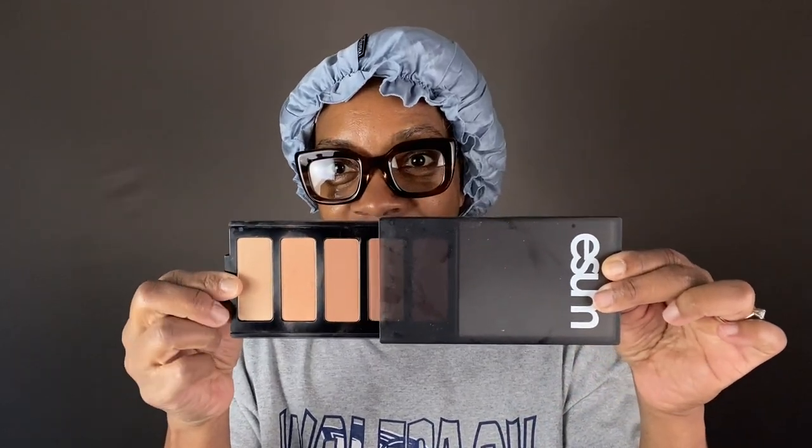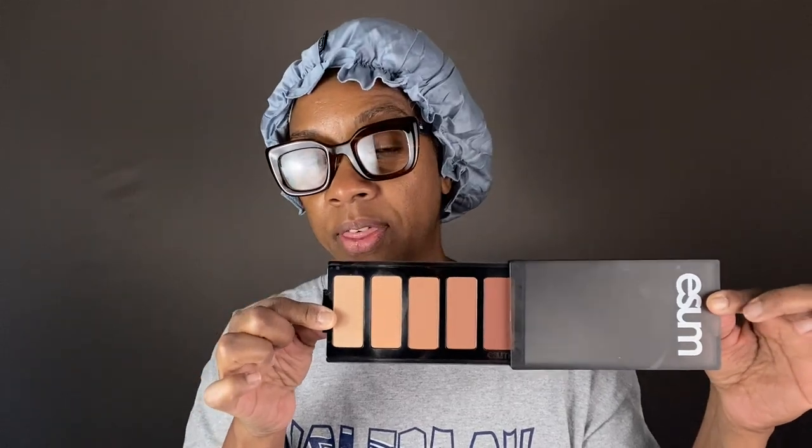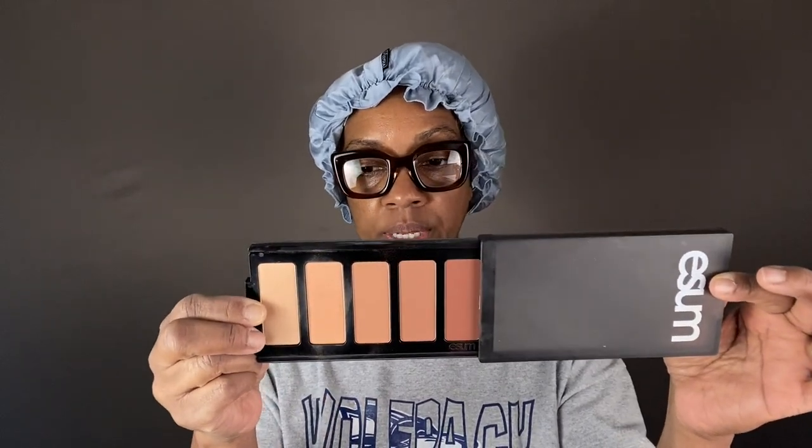There they are. So I'll open these up for you. This is the Artistry palette by E-Sum — this is their contour palette. Now I will say that for me, I felt this palette was a little too red.